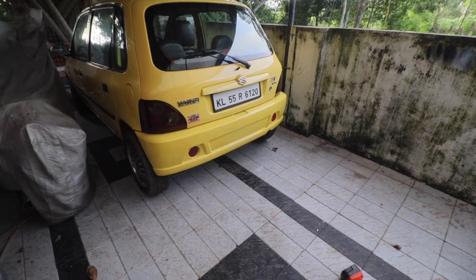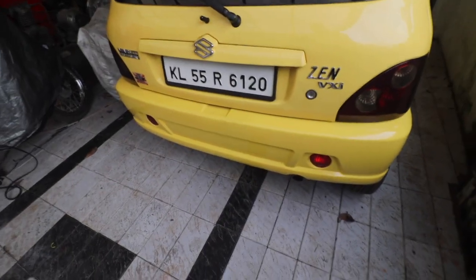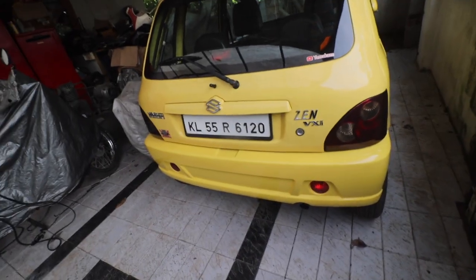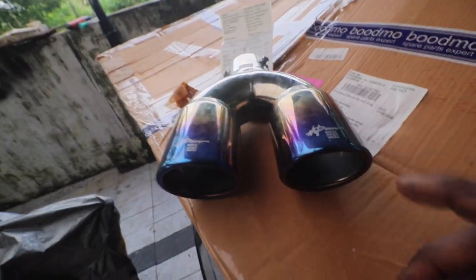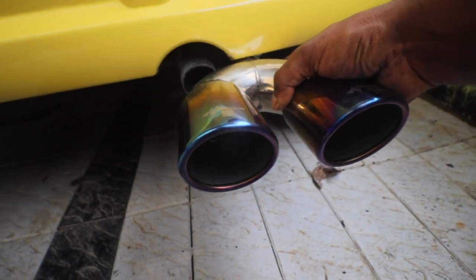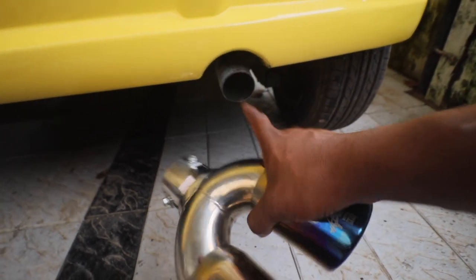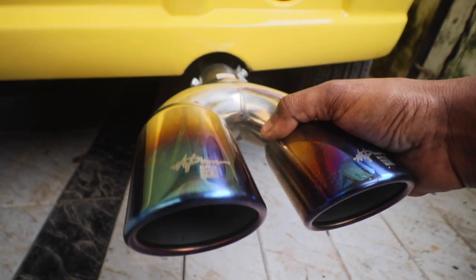The plan for the Zen is that the Zen tailpipe is actually looking pretty bland. It doesn't have a free flow exhaust and the tailpipe doesn't look great. So I bought this tailpipe - it cost me around 1800 rupees. The problem is if I fix it as-is, too much will stick out and look ugly. So I'm going to cut it so it sits better and looks a bit cooler.